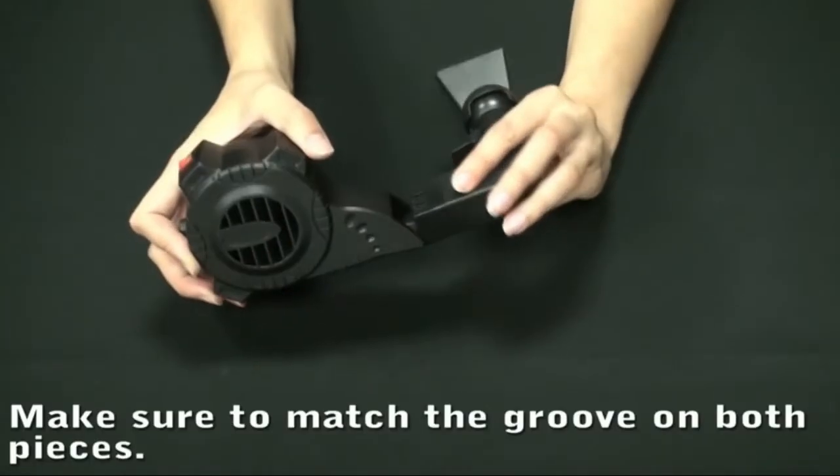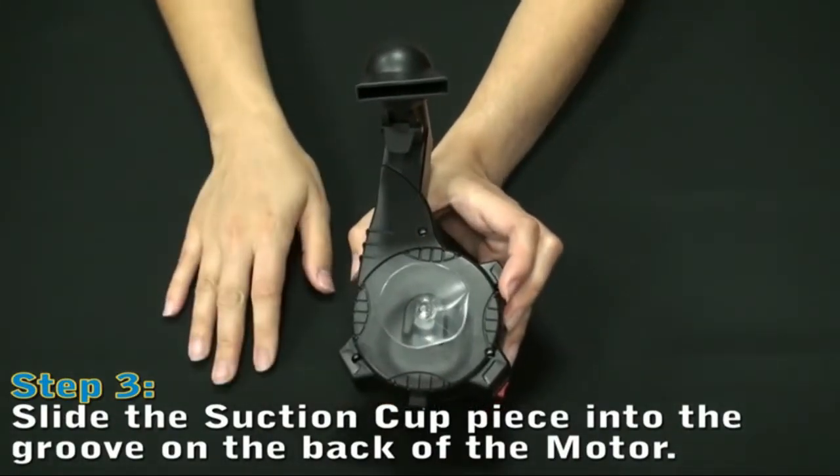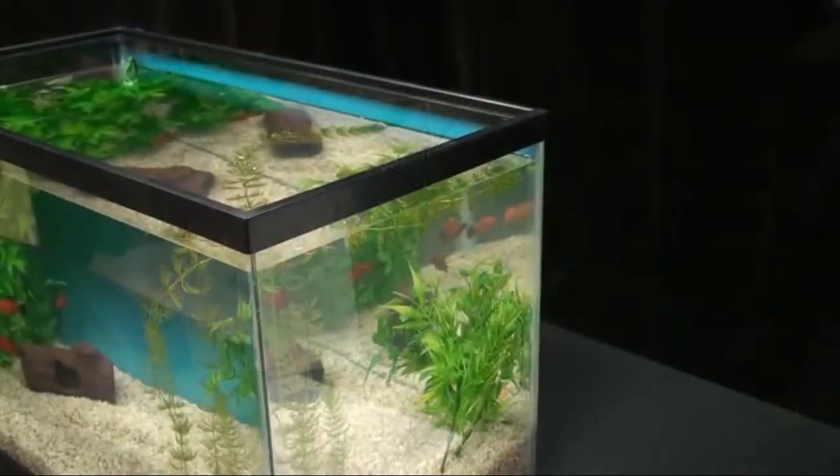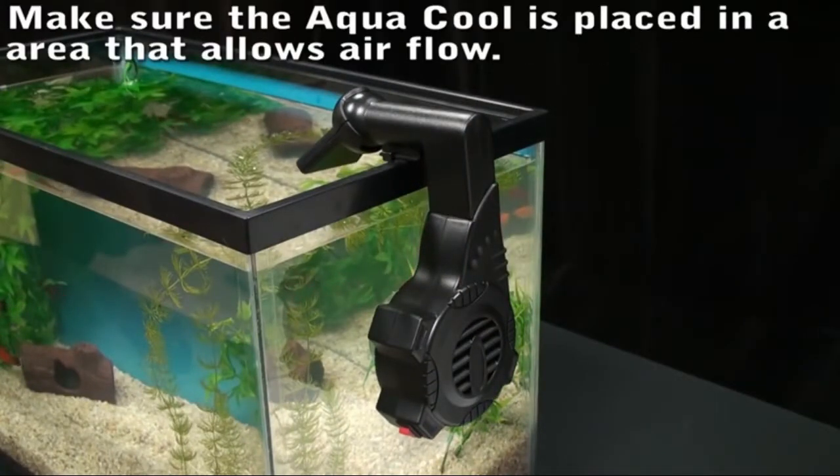You would be able to hang on top and push air in. And in the summer you can use two — one blowing air in and one blowing air out of the tank, if the tank gets too warm.